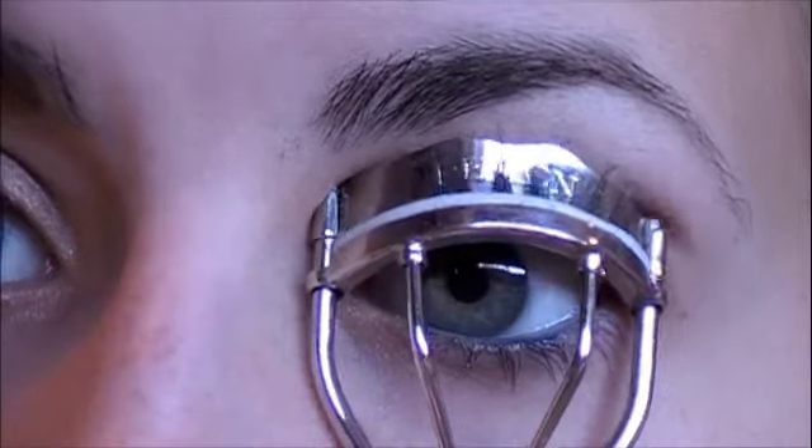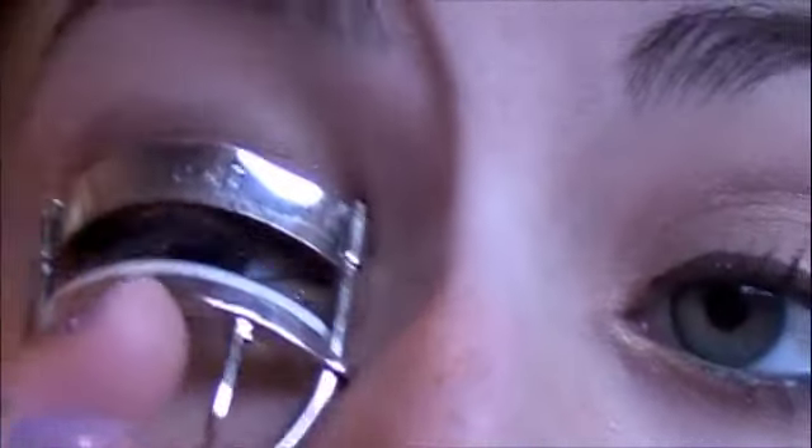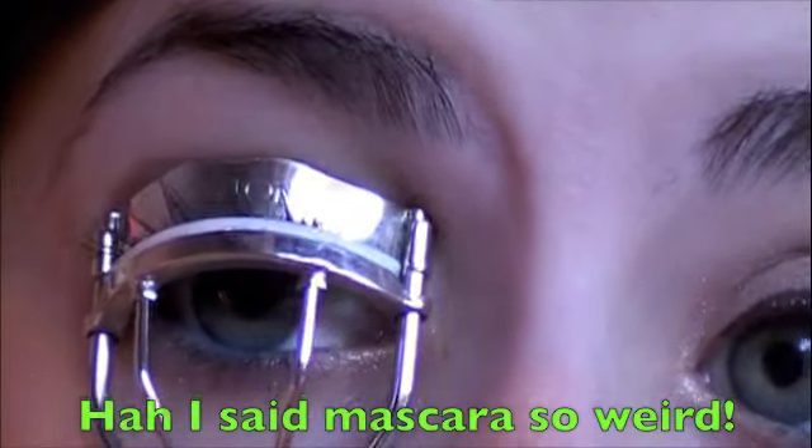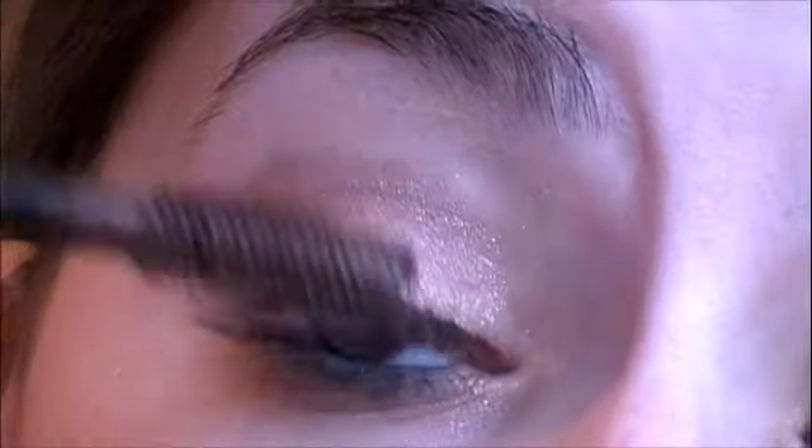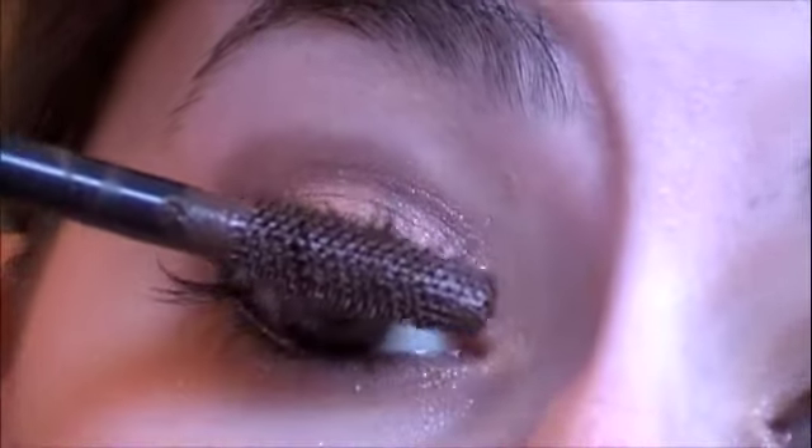Then I'm going to curl my eyelashes with my Revlon eyelash curlers and apply some mascara. This is the CoverGirl Lash Blast Volume and I'm just going to put this on my top lashes and also a tiny bit on my bottom.